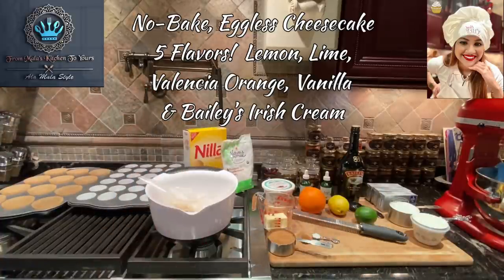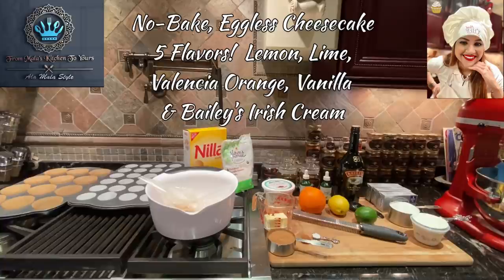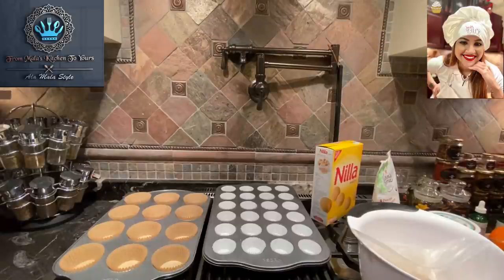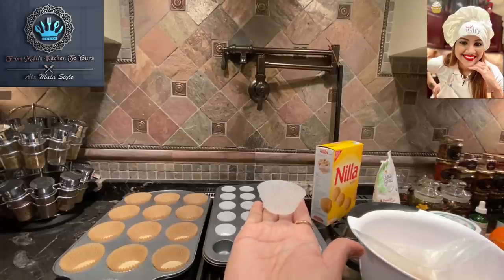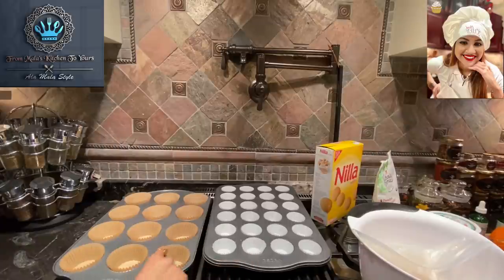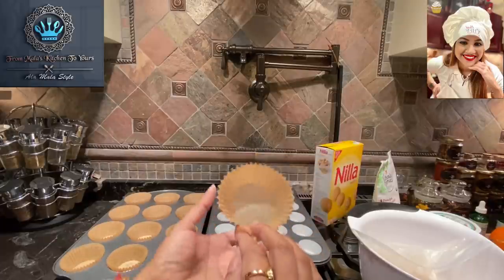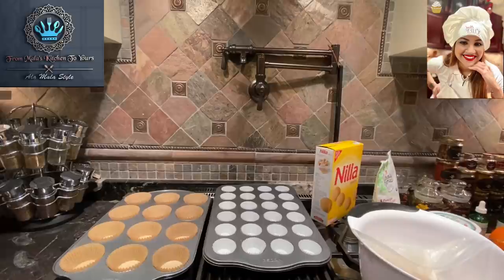It's a no-bake cheesecake with five flavors. So let's get in and see what we've got here that's all laid out. Over here I have two cupcake tins — one is with mini cupcakes, and I've lined this already with little mini paper cups. This holds about 24. Over here is a slightly bigger version, a larger cupcake size, using paper cupcake tins. I've lined each of these little cupcake holders — this one holds 12, this one holds 24.